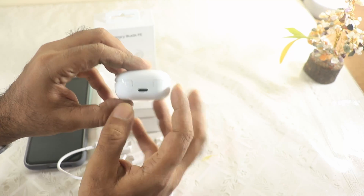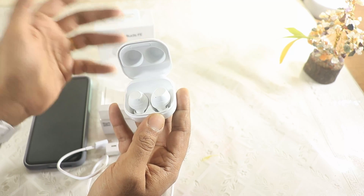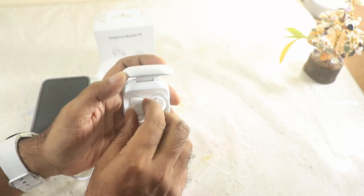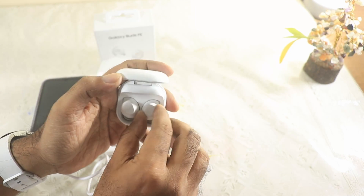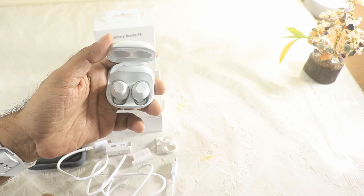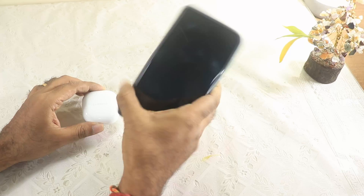The packaging has a USB Type-C point — that's a good experience. These are the buds themselves. I'm not sure whether they'll fit perfectly in my ears, but let's go ahead and set them up with the Samsung Galaxy S23 FE first.